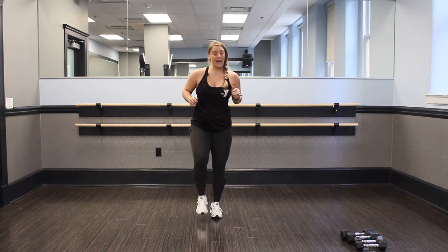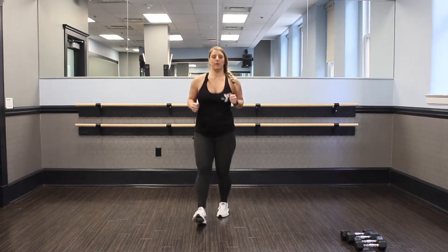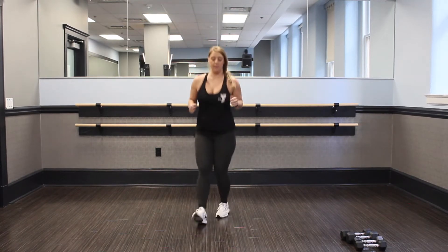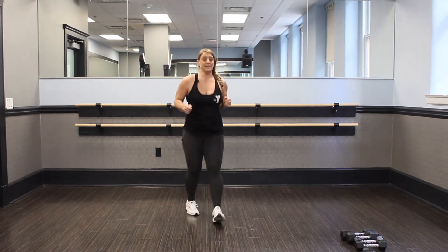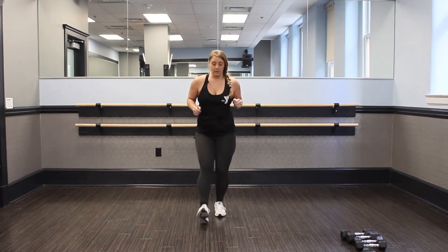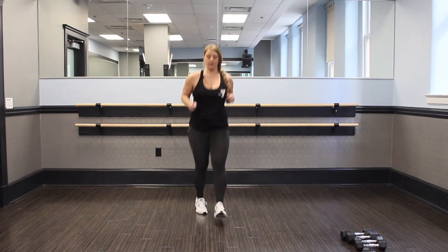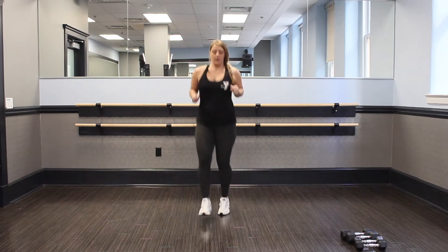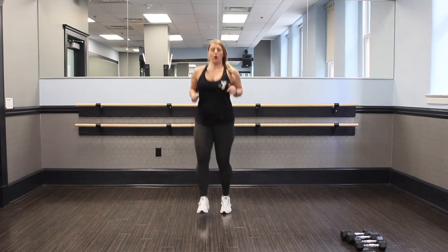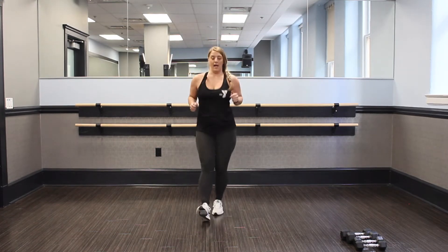You can either just tap right here or speed it up, and go. You can always modify your moves and make them easier. This is more advanced — otherwise, take it at a tap and slow it down. Keep it going. We got 10 seconds here. Good job.